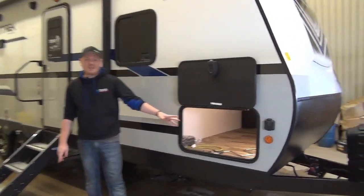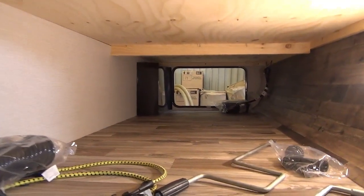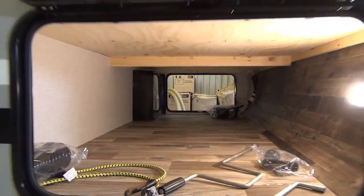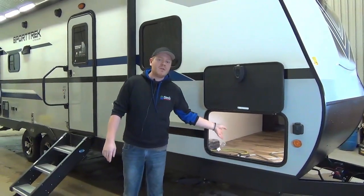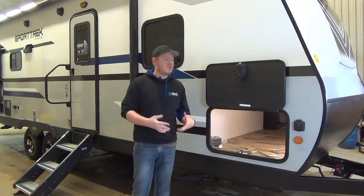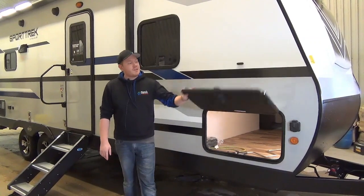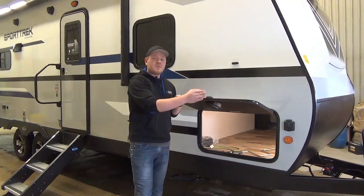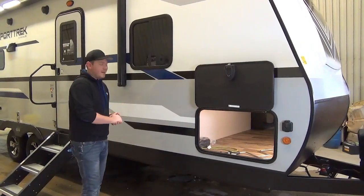You probably saw the motion sensor light kick on in our baggage compartment here, which is really nice. Sporttrek does a great job of finishing off those baggage compartments. This is a full pass-through and they leave a winterization hose available in the baggage compartment, so it's really easy to do in the off-season. The baggage door is finished off with slam latches as well as magnetic baggage door catches — a really nice touch.